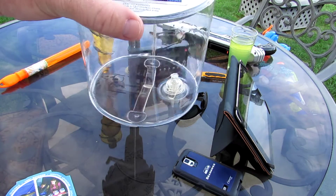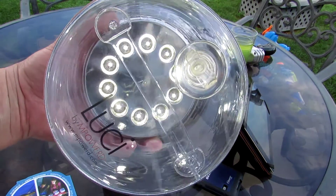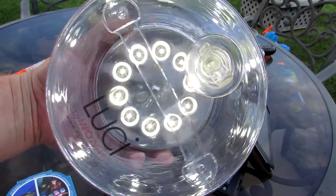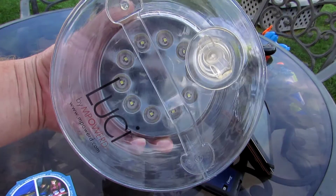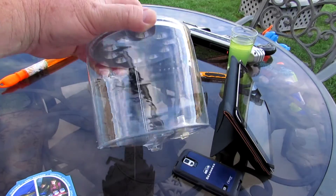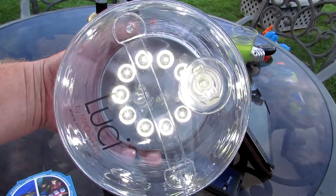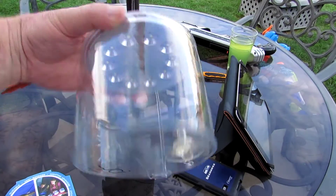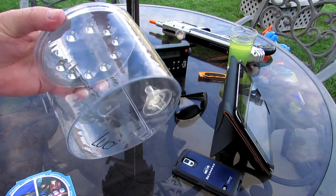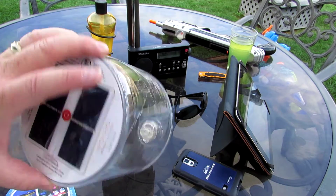Let me show you how bright this thing is — there's the first setting, there's the second setting, even a little brighter. If it were darker it would really show up nice. It also has an emergency flasher if you need help, or just want it to flash. It lasts for about 12 hours on a charge, and you sit it in the sun about eight hours to charge — just leave it in some sunlight somewhere.